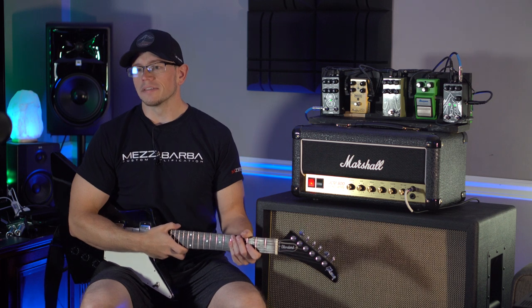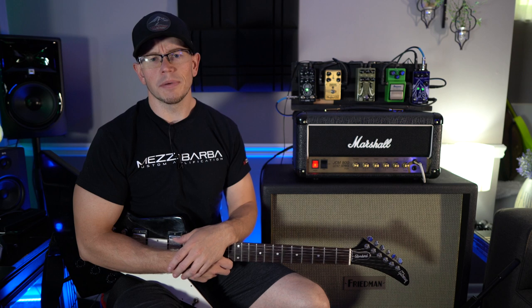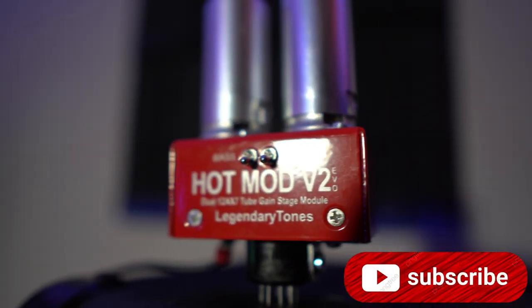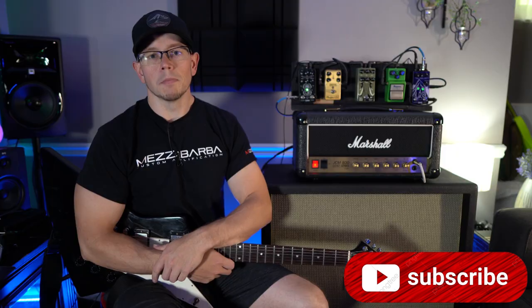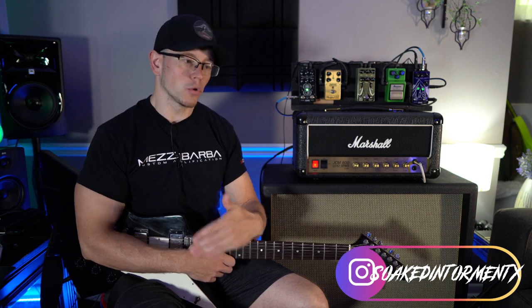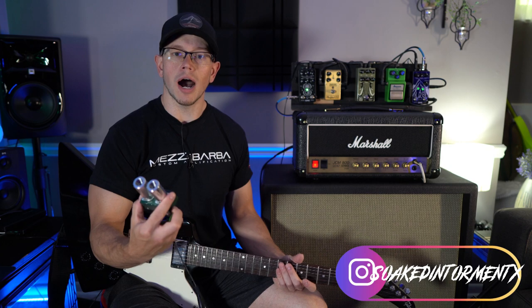Alright guys, hope you're doing great out there today. As I said, we're gonna check out the Legendary Tones Lynch Mod. If you guys have been following my channel for a little while, you're probably already familiar with Legendary Tones and their product the Hot Mod V2 and the now new V2 Evo. The Lynch Mod is actually a collaboration between David at Legendary Tones and George Lynch.